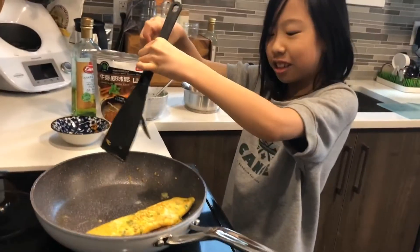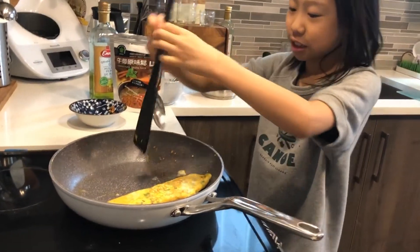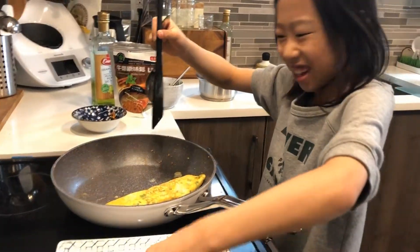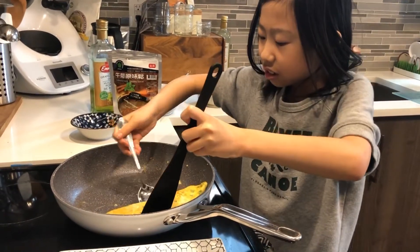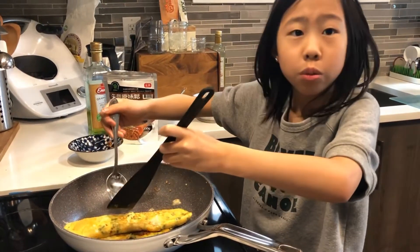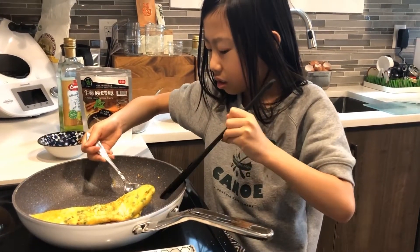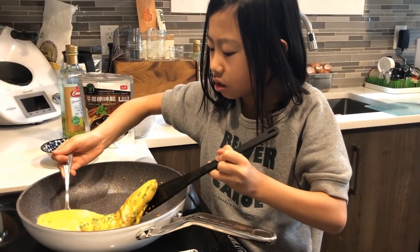Okay, I think it's ready. Now I'm going to find a way to put it on the plate. Put it close a little bit. Okay. I'm going to put the bowl steak — one support the front, one support the back.